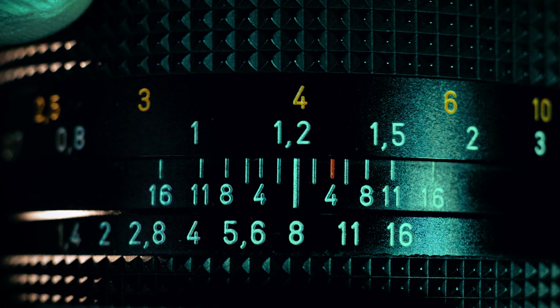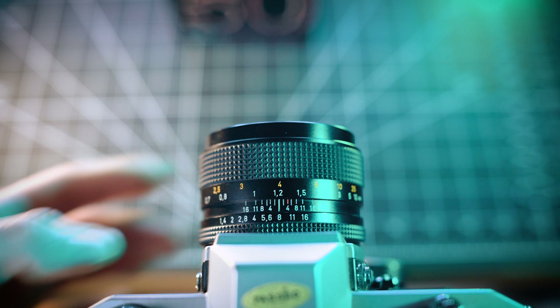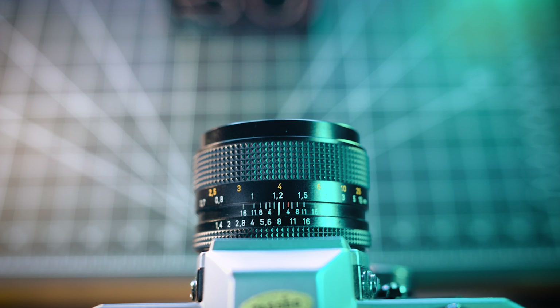The aperture ring controls how much light is permitted into your camera, and is a scale represented on the lens by f-stop numbers — the maximum aperture being the widest the lens opens, all the way through to the minimum aperture, which is the smallest the aperture closes.